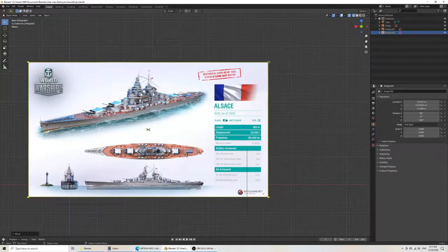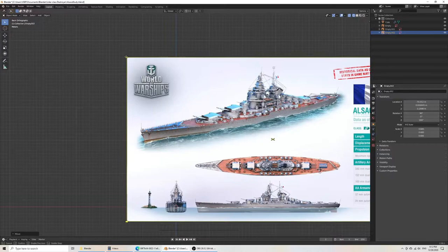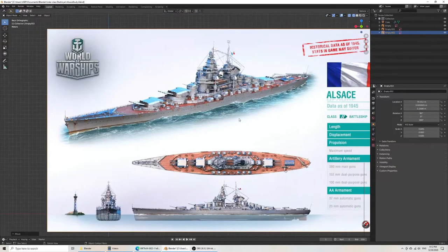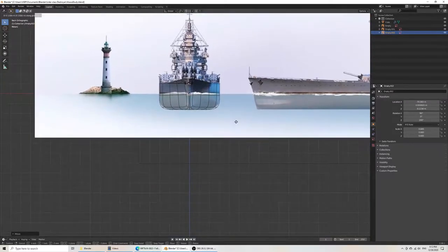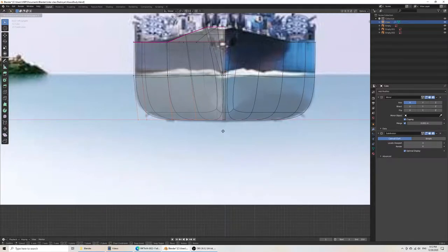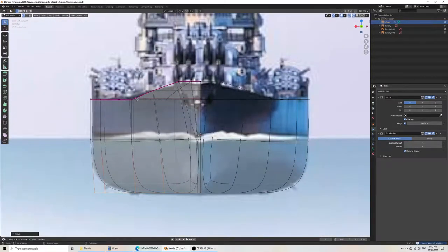I can drag the handles to make it a bit easier. I have the width — as you can see, it's not the exact same ship, but it should give a rough estimate of the profile. So as I can see right now, my profile is a little bit off. I'll grab everything and move it inwards. I think that will work — the bow is pretty much the same.